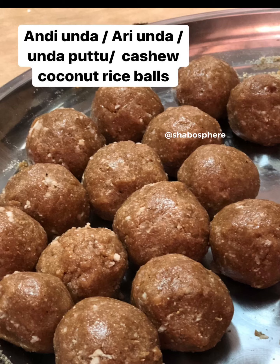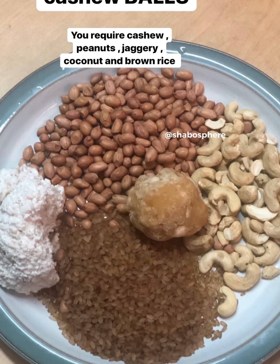I thought to compile her stories into a video — she shared these earlier as stories. The recipe and the talking is half in English and half in Malayalam. I hope you guys would enjoy it. It's just old stories compiled into a video.